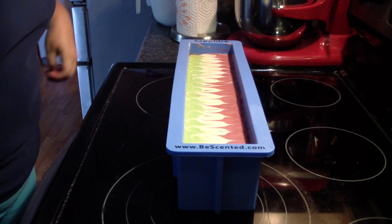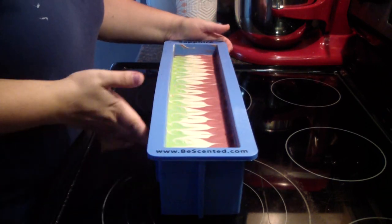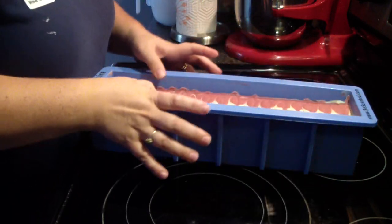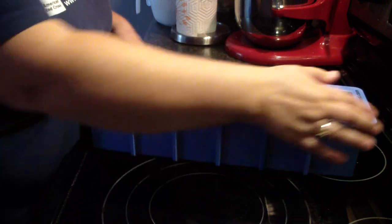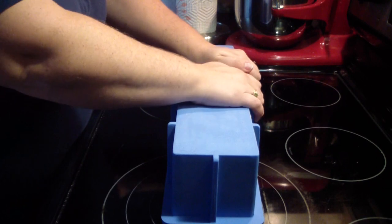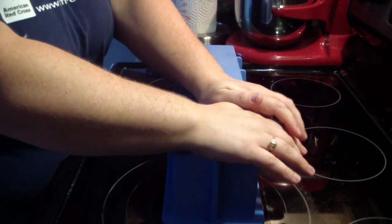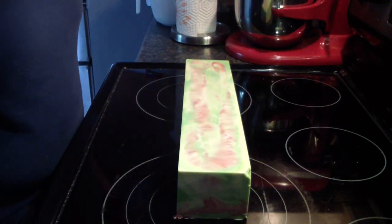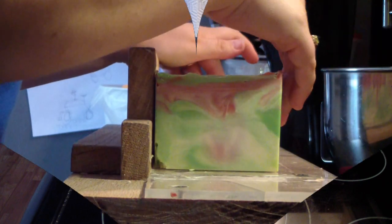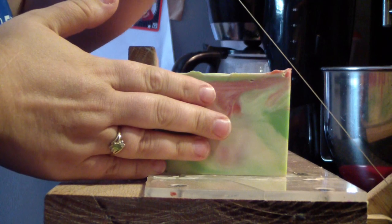We're back to cut the Candy Apple and I thought I would show you how easy our mold unmolds. All I do is pop the sides just like that, do the ends, flip it over — and you can feel it releasing. Voila, just like so. We are back to cut the soap.